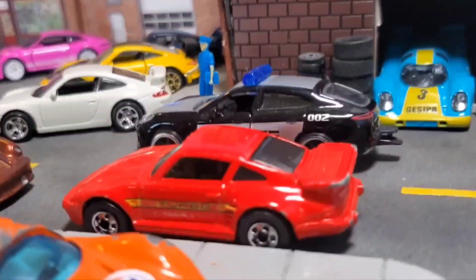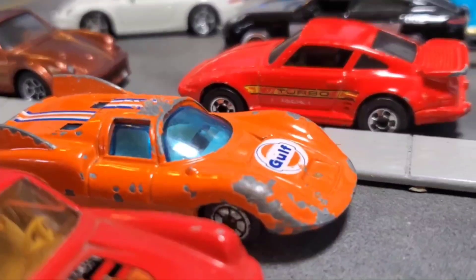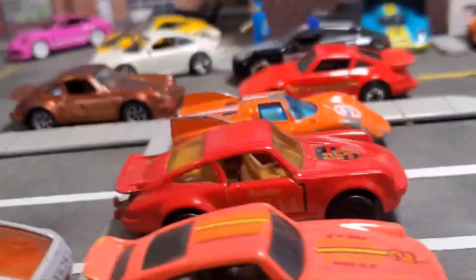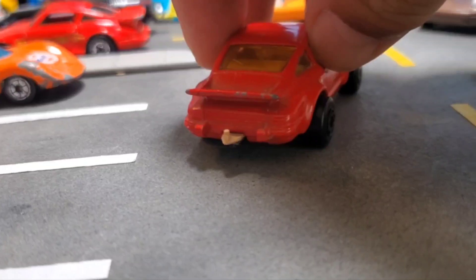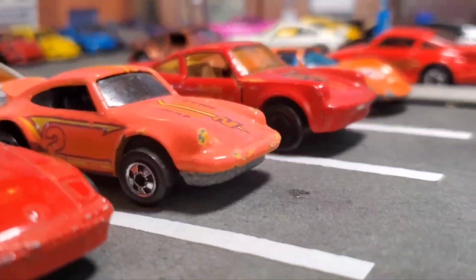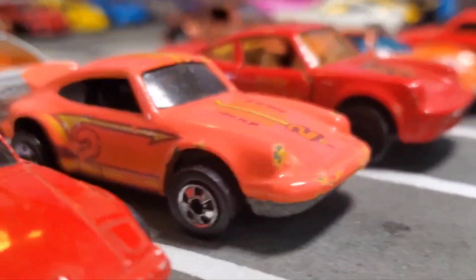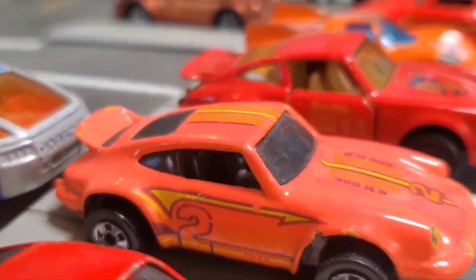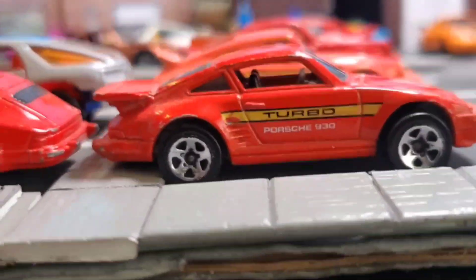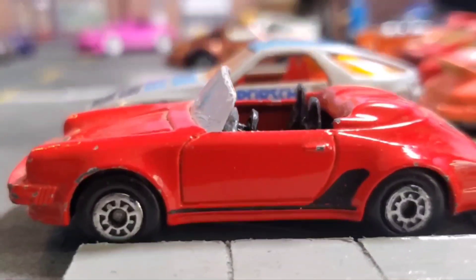Here are the older models — Matchbox right here. That's a pretty old one. You can tell they're old when they have the pitch on it. This one here is like a peach color; the paint looks more like a ceramic type. It is chipped up but still in good condition. I like it.